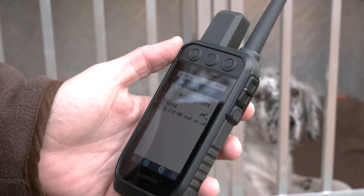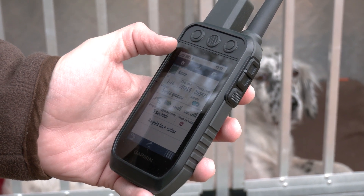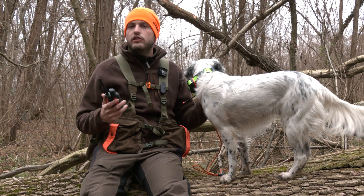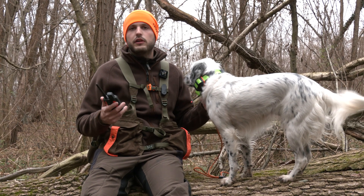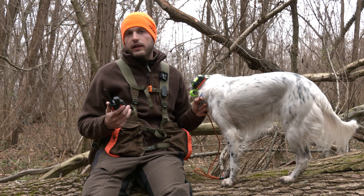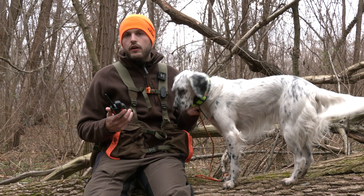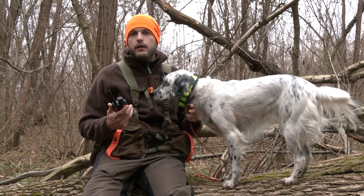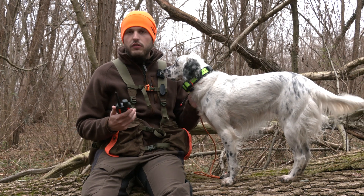Il palmare è stato dotato della nuova tecnologia Channel View che permette di visualizzare tutti i dispositivi presenti nella zona e di scegliere manualmente il canale più libero, per evitare possibili interferenze soprattutto nelle cacce collettive. Pensiamo per esempio alla caccia al cinghiale con i cani da seguita, dove ci sono molti cani e molti collari nella stessa area: scegliere un canale libero può aiutare ad avere funzioni migliorate anche in presenza di una certa densità di dispositivi GPS.